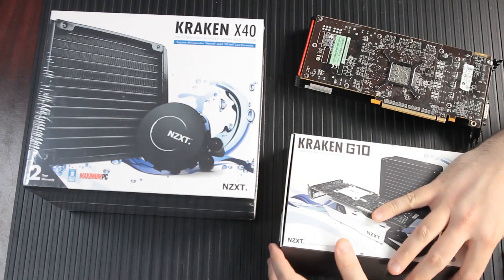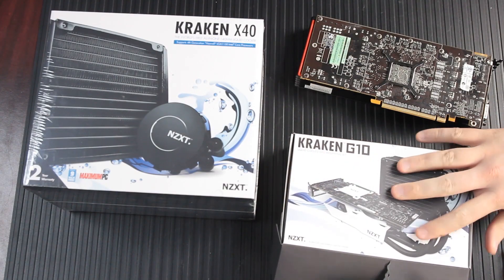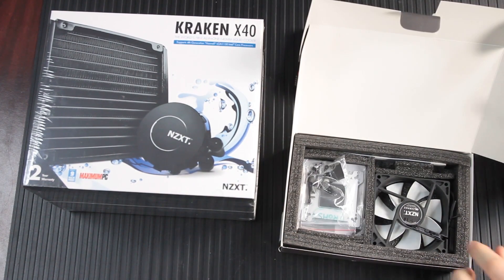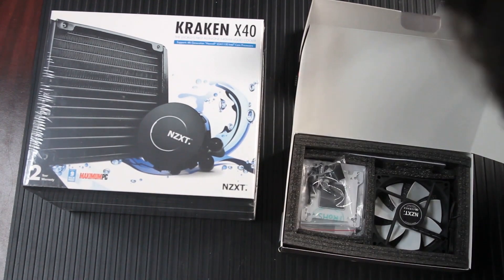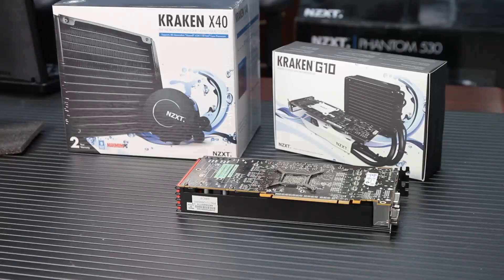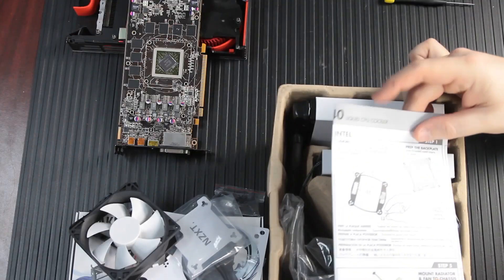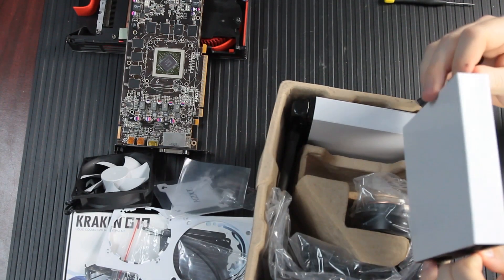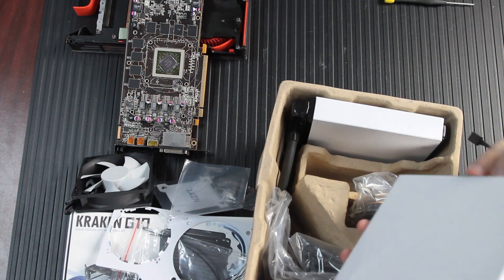What we're going to use today is the NZXT Kraken X40 and the NZXT G10 adapter plate. The Kraken X40 is a 140mm closed loop water cooling solution for CPUs, and when you buy it, it comes with all the mounting hardware, accessories, and adapters necessary to mount it to your computer's CPU.